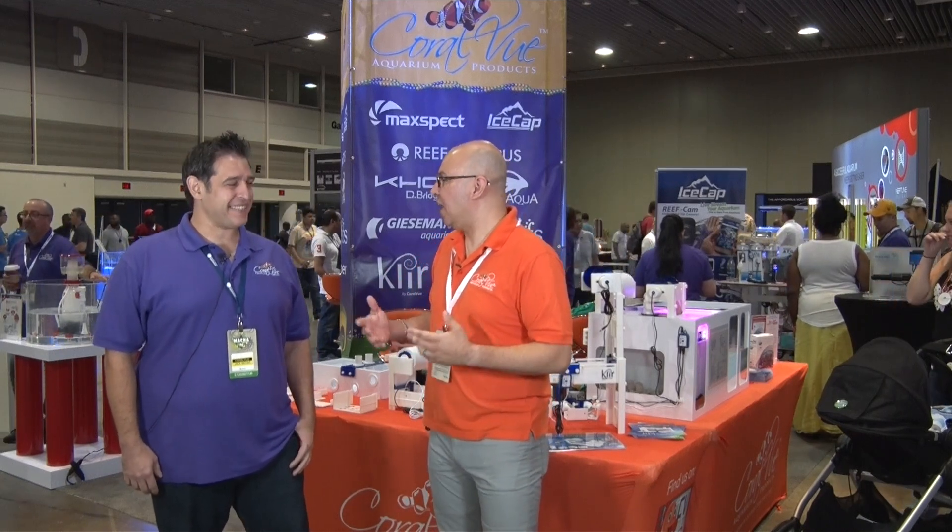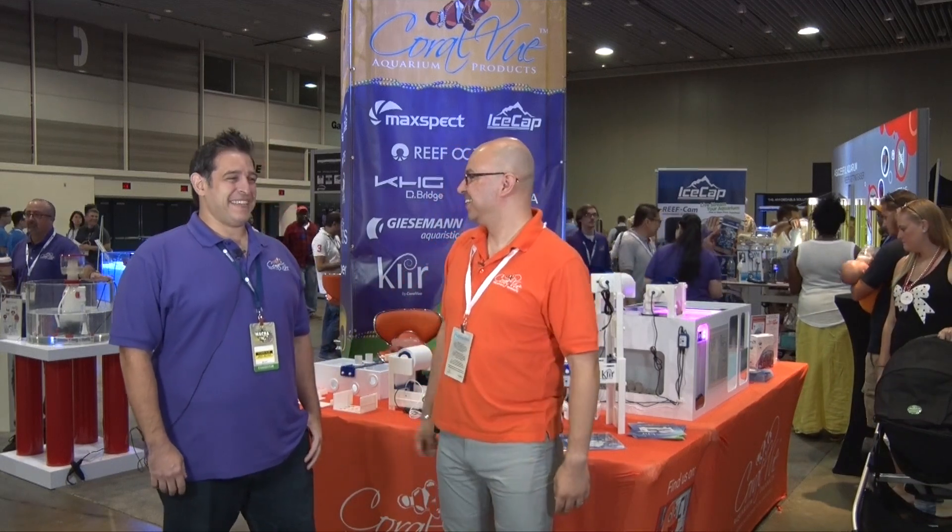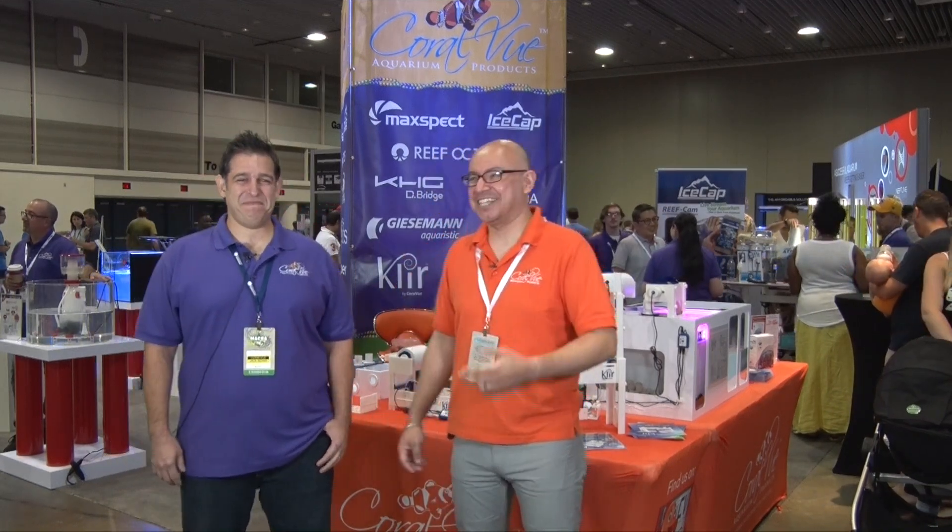This is like the hottest product in the show because it just means no more filter socks. And we have something going on — hashtag: say goodbye to filter socks.